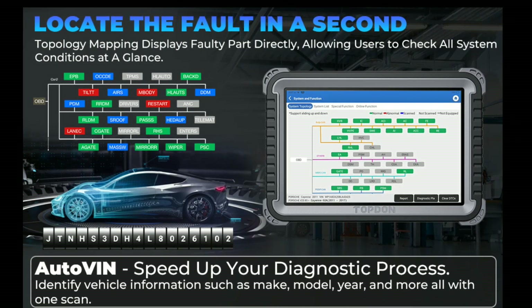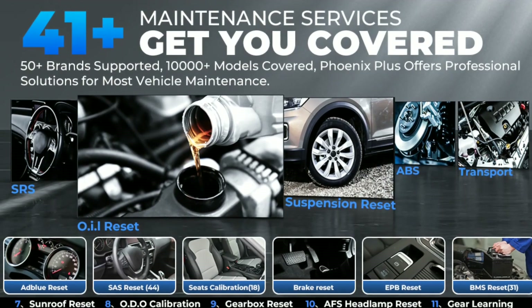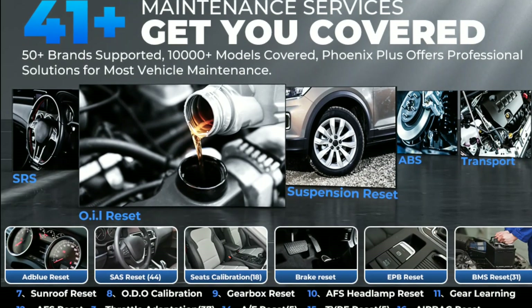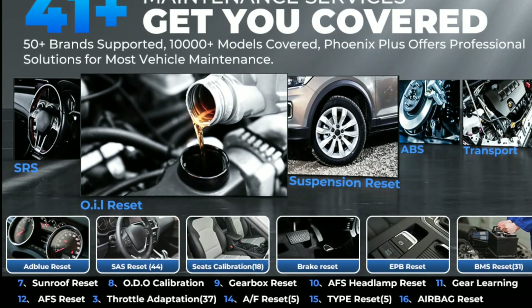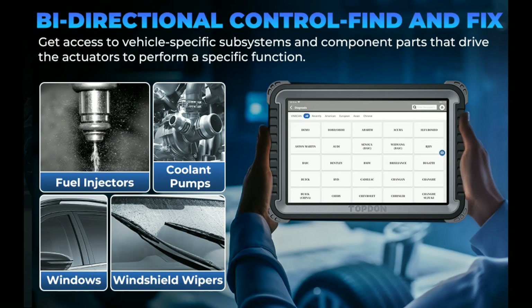Apart from these core functions, the Topton Phoenix Plus scanner also offers special features like oil reset, EPB (electronic parking brake) service, SAS (steering angle sensor) calibration, and DPF (diesel particulate filter) regeneration. It's a comprehensive tool that covers a wide range of diagnostic needs.